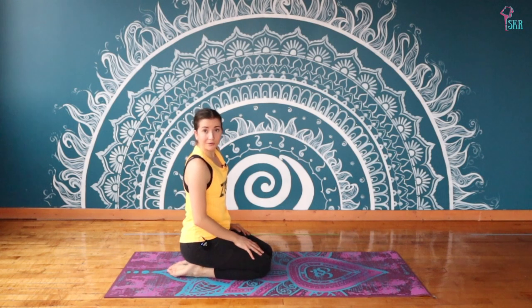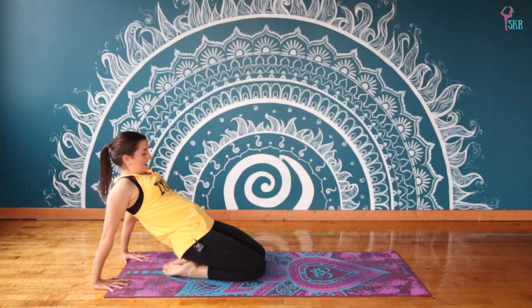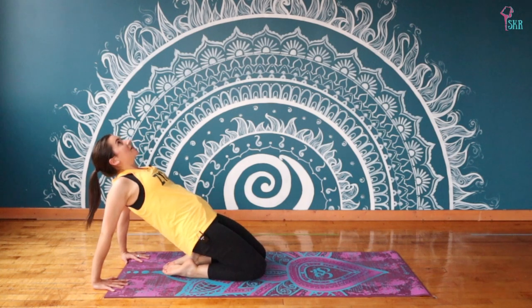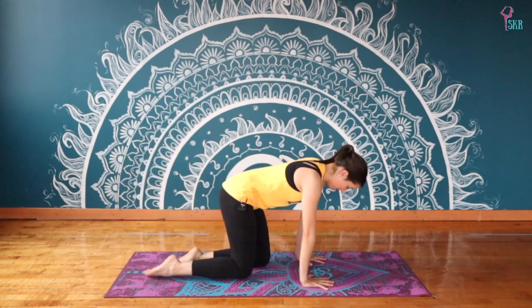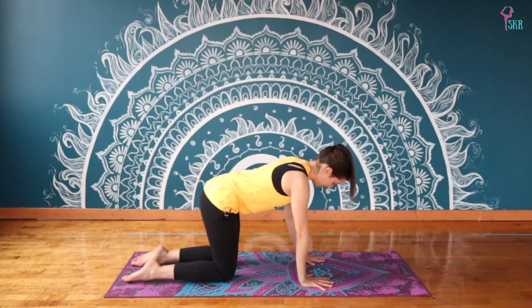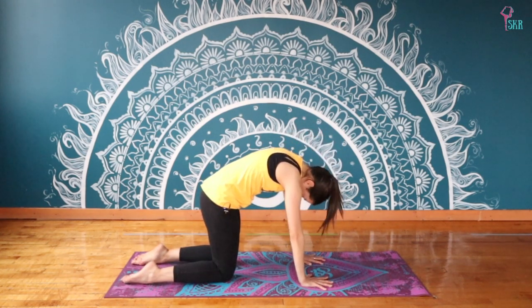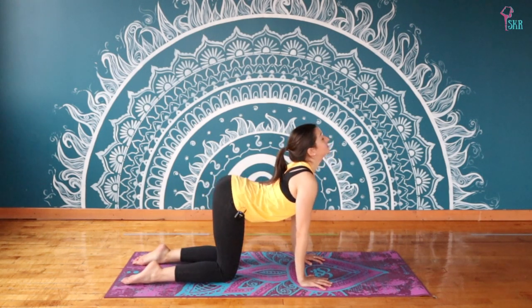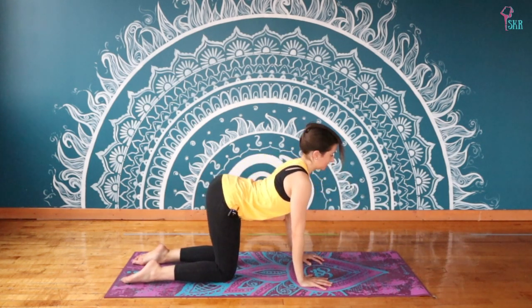Coming to face the back of your mat now, repeating that sequence on the other side. We're going to start with this chest opener: bring your hands behind you and push your hips up to the sky, shoulder blades wrapping around the back, looking up, feeling nice and open through the front body. Maybe feeling a nice stretch through your shoulders. One more breath and release. Taking it forward — we're going to shorten our cat-and-cow to just three rounds right away, following the flow of your own breathing, lifting and curving your spine.